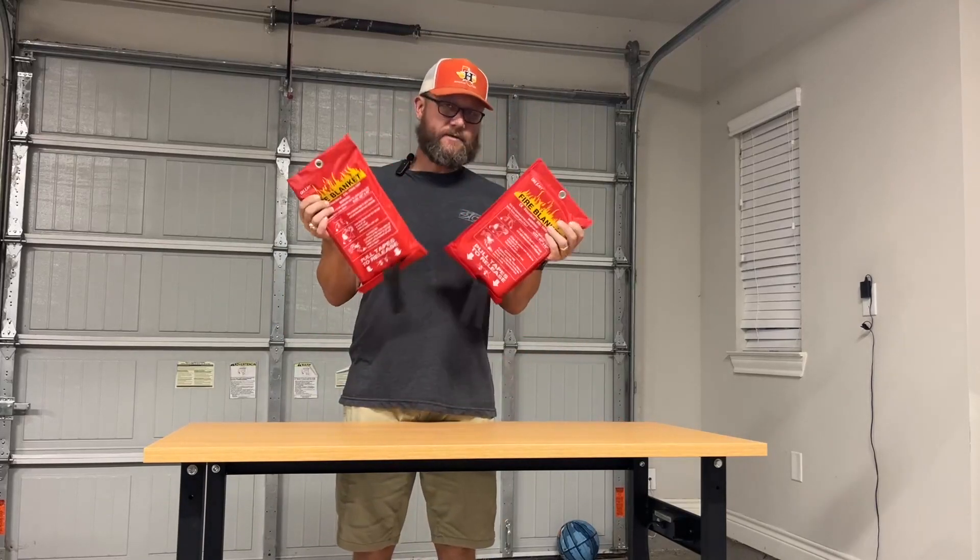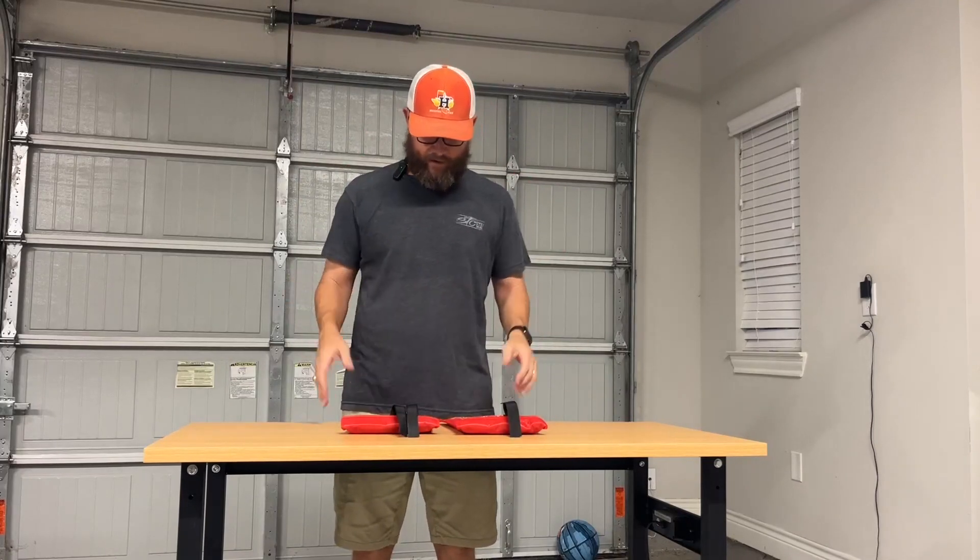Today we're going to be looking at these fire blankets. It comes as a two pack, which is really nice — you know, have an extra one around. This is definitely the product that you want to have and not need, but you need to have one in your house to protect your family.